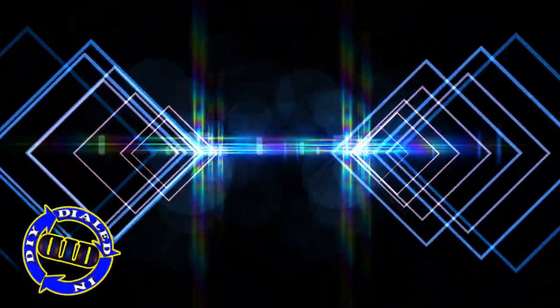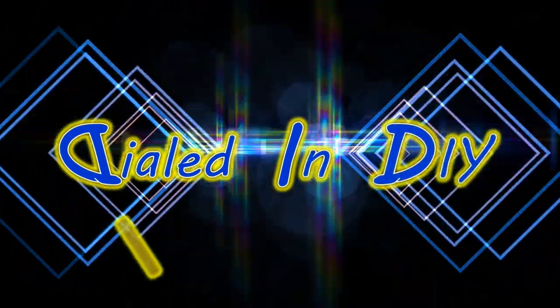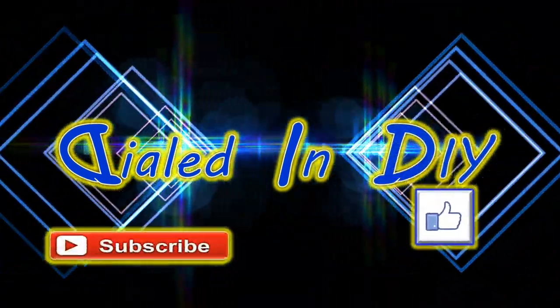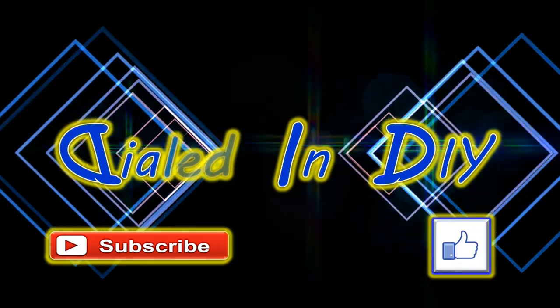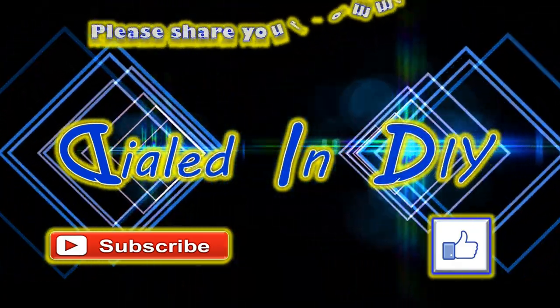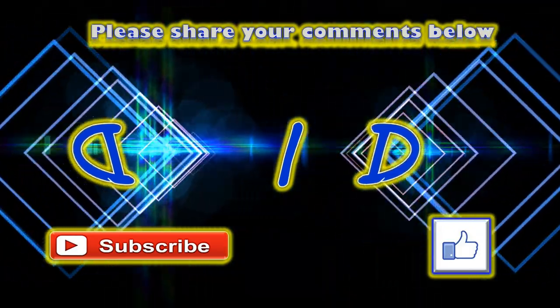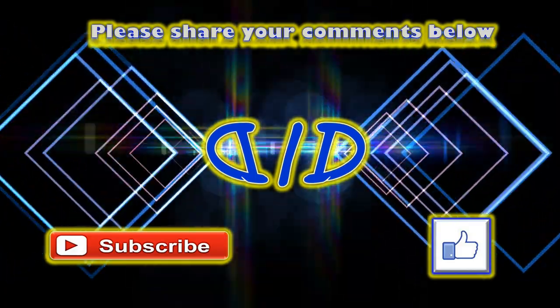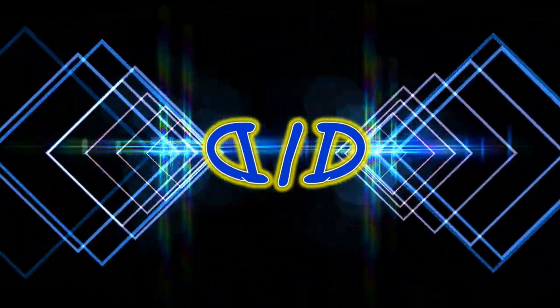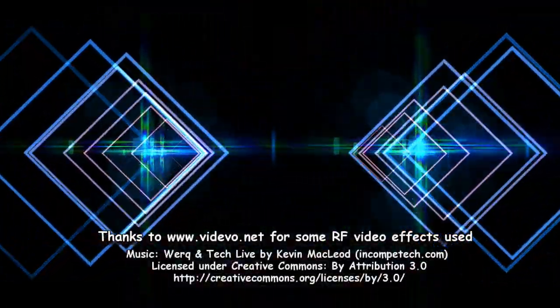Thank you so much for taking time out of your day to stop by Dialed In DIY to check out my video. I'd really appreciate it if you'd click that thumbs up below and let me know you stuck through the video. Please subscribe to my channel and make sure to ring the bell so you get future notifications. Feel free to check out any of my other playlists — I've got a bunch of different kinds of projects out there. Please do remember to come on back because there will be plenty more Dialed In DIY to come.